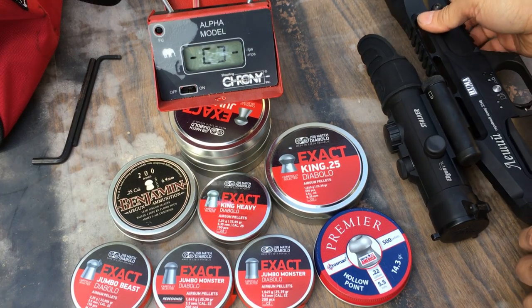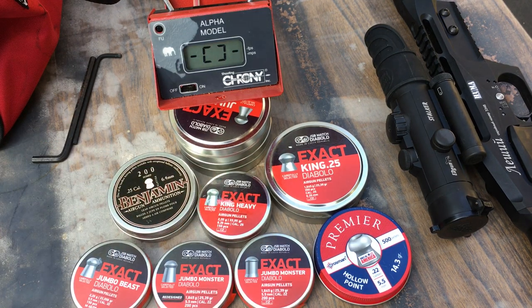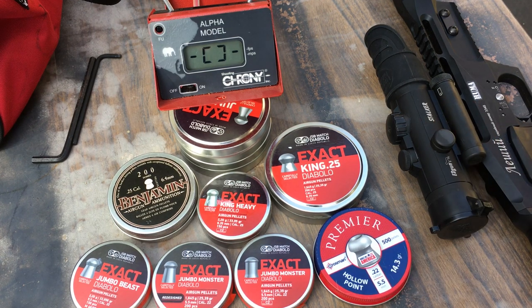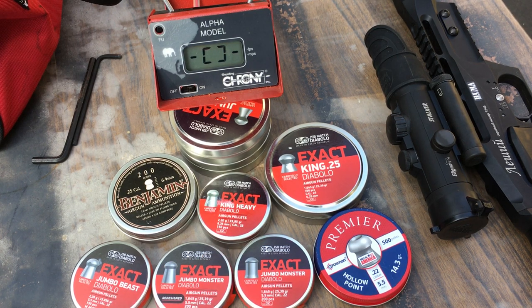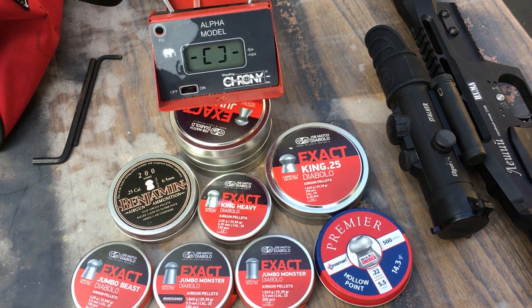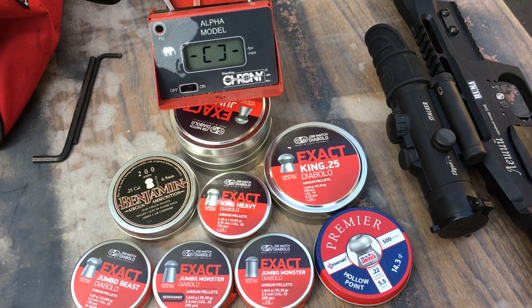I have all six barrels for this gun — the short 250mm and long 350mm barrel in all three calibers. I'm going to stick with the 25 caliber longer barrel. At the current tune with the King heavies it's shooting at about 38 to 39 foot-pounds, and the Kings are shooting about a foot-pound less — so 37 to 38 foot-pounds. Basically only about a foot-pound difference, with both sitting in the high 30s.